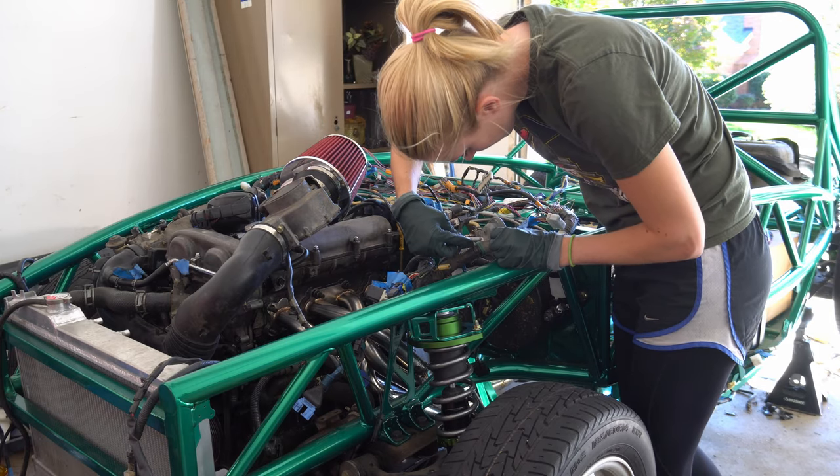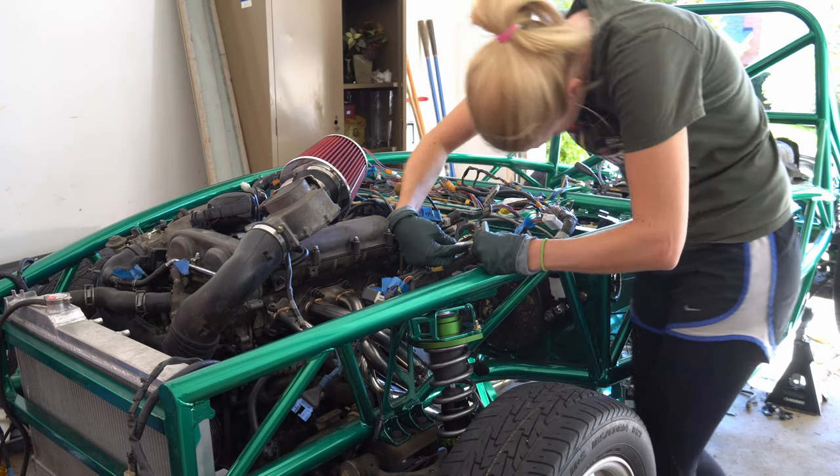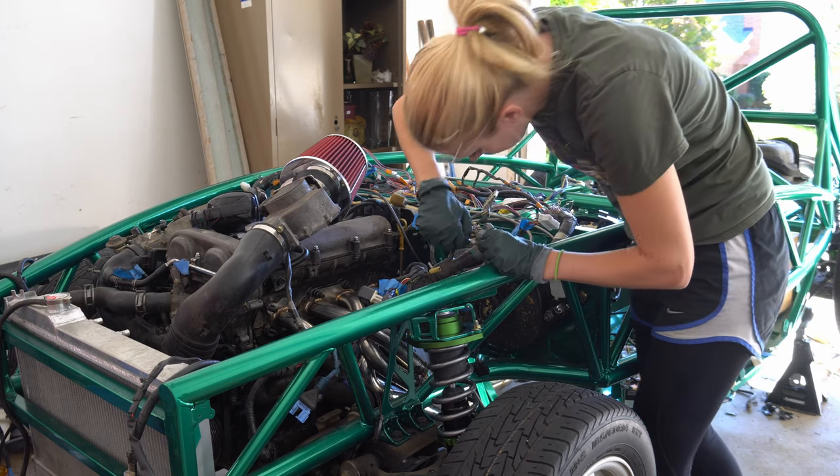Right here I'm just trying to clean up this rubber socket thing that went into the previous firewall. I'm not going to use that, so off it goes.